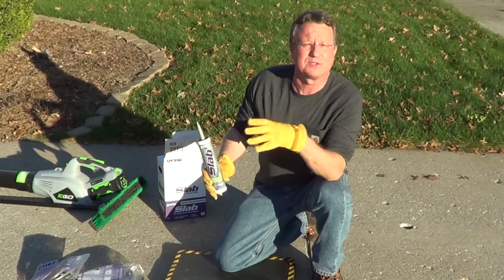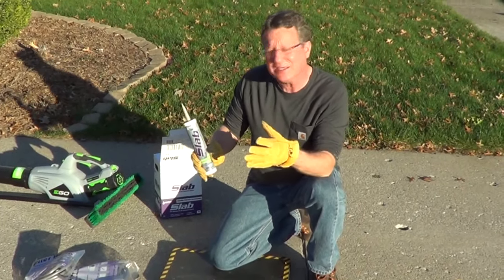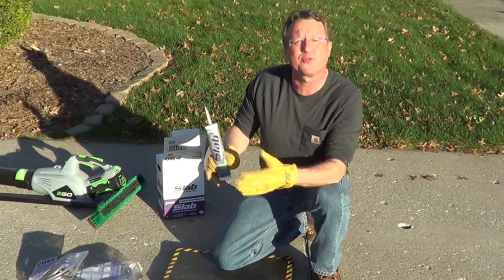For this crack, I'm going to use a product called Slab. It's highly elastic and will fill a crack up to 3 inches wide.